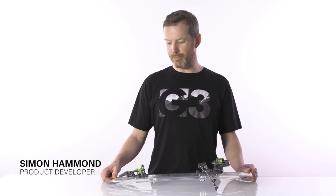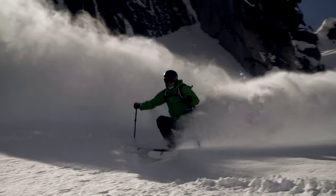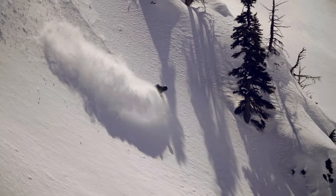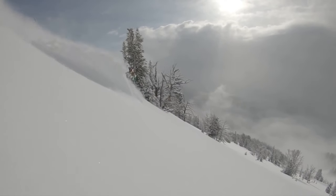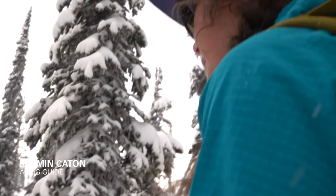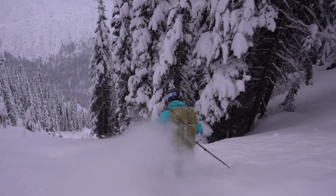There are a lot of lightweight bindings on the market, but none of that really matters if you can't ski it aggressively on the way down. I am super excited about the Zed binding from G3. I've been skiing on it all season and it performs really well and is amazingly lightweight.